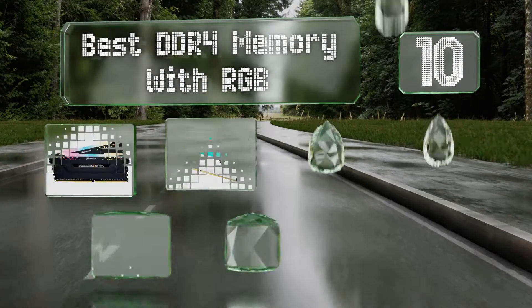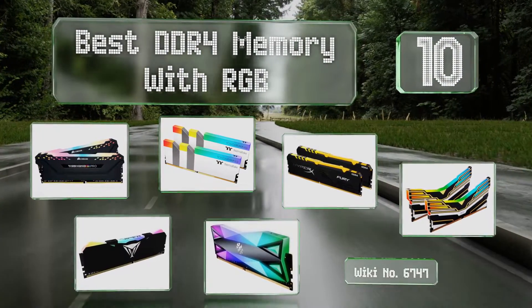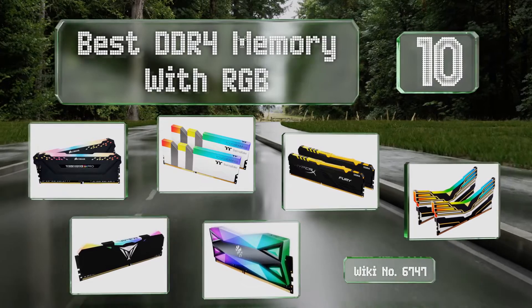EasyVid presents the 10 best DDR4 memory with RGB. Let's get started with the list.